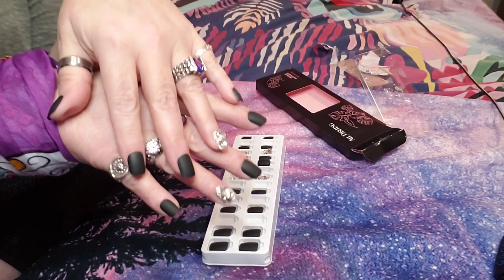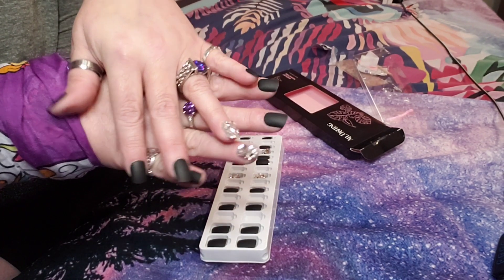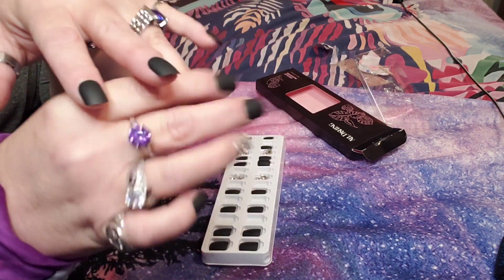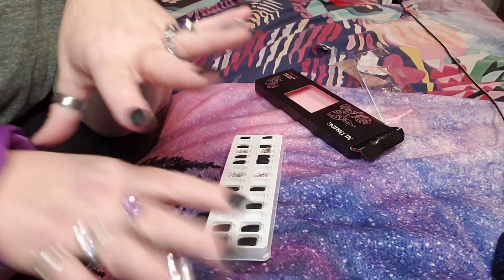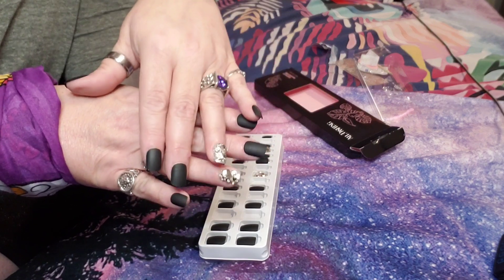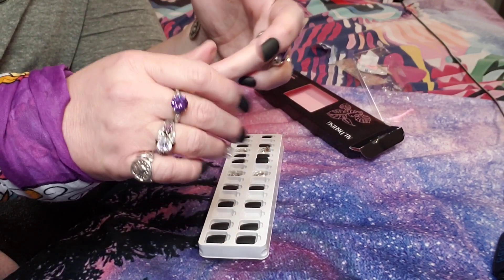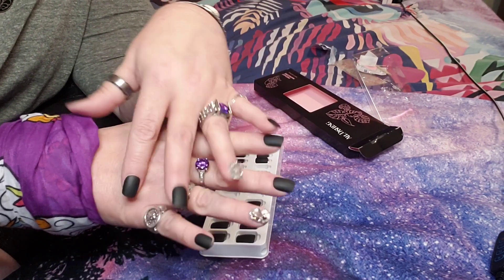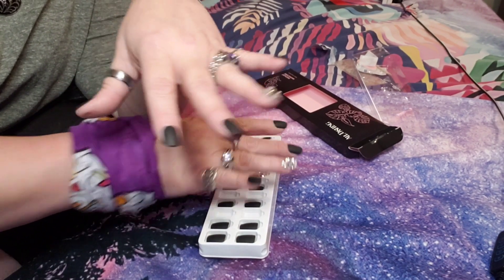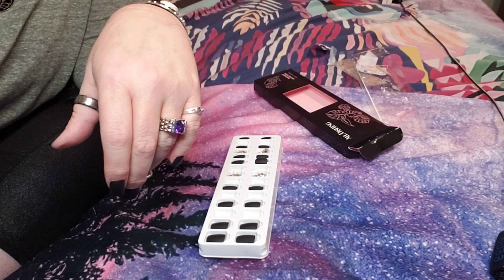Boom baby — a full gorgeous manicure in 13 minutes, actually less because I talked for a minute. Look how beautiful! I love that accent nail — I really can't say enough about it. I'll include all the information down below. Go check them out using coupon code 'gypsy' for buy one, get one half off. Thank you guys for watching — I'll be doing nail videos at least once a week. Bye!